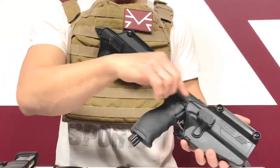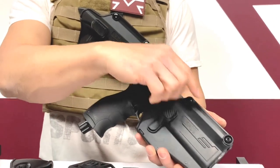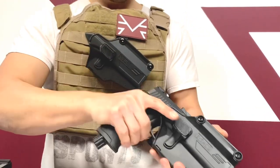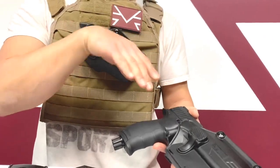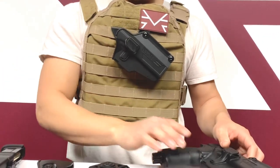Nice and snug. The way it works is it has these two screws right here which you can expand out the holster, making it compatible to any of the units. If this one is a little bit tight, you can open it a little bit bigger and it will have less restriction for your holster coming out. You can adjust it the way that you want.